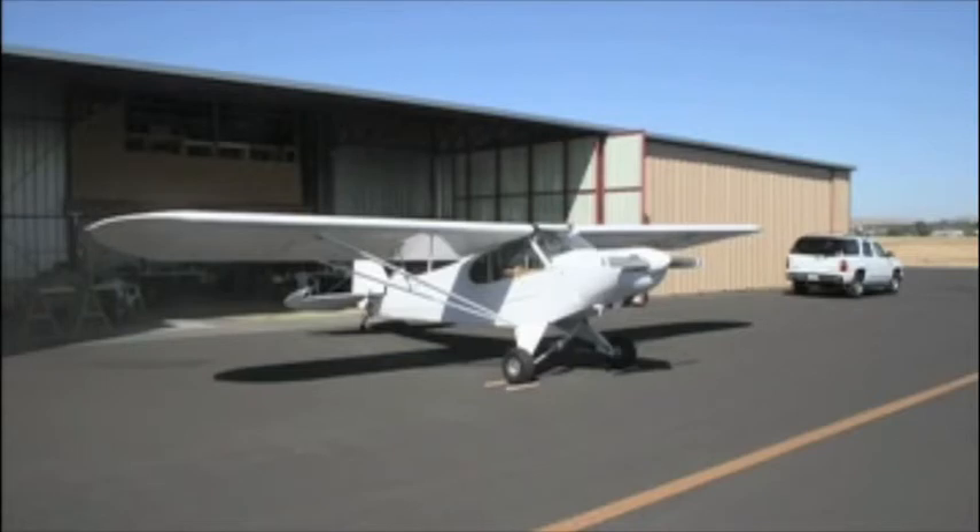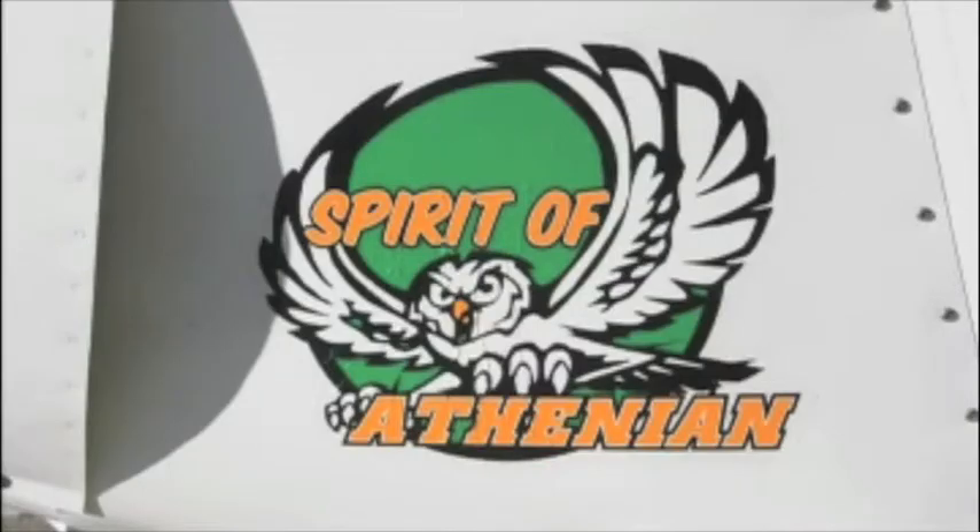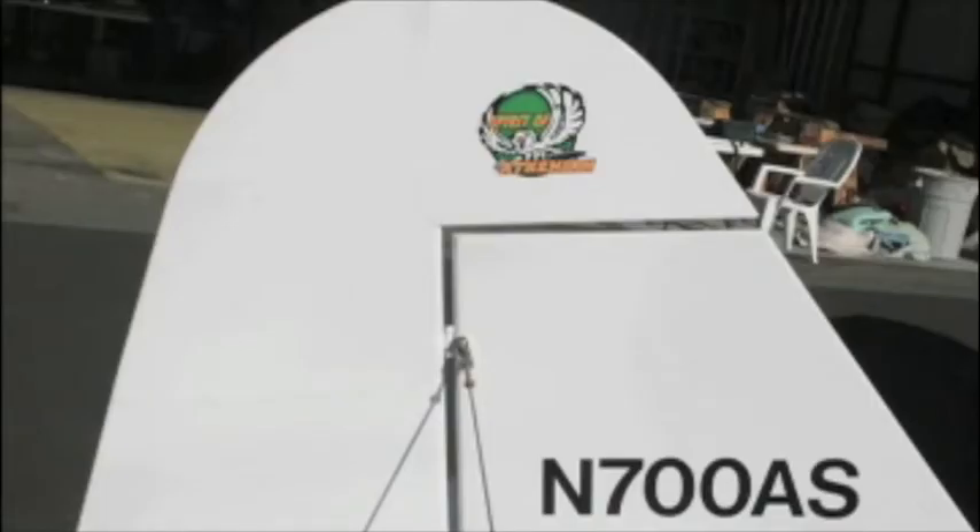The airplane was certified by the FAA as experimental, and we needed to fly 25 hours solo without any passengers before it would be certified to take passengers.